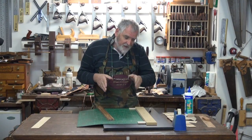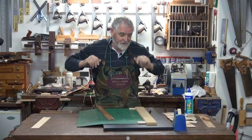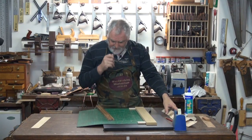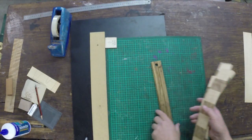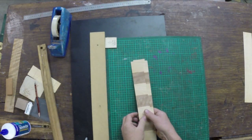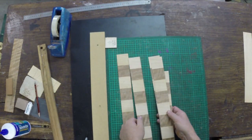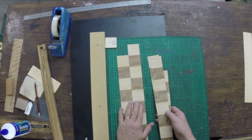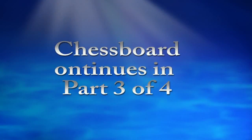Then I'll go get the other bits that we just clamped up — it should be dry and we can cut the last ones. So we'll have all eight pieces put together. And just with even what we've done, you can see how the chessboard is going to start to take shape.